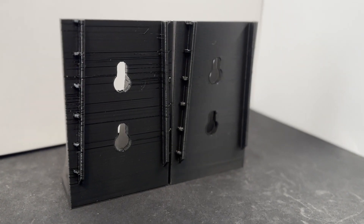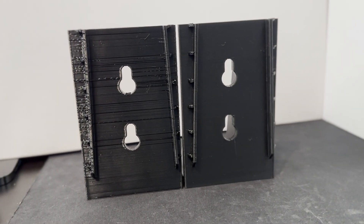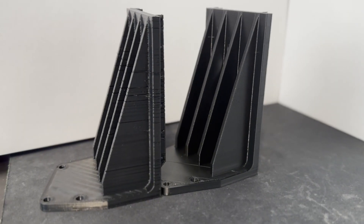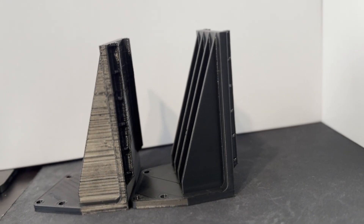I just woke up, took a look at the print, and this looks amazing. The print quality has improved significantly — all of those little lines and imperfections have gone away. We can call this officially solved. The extruder gear was bad on my Ender 3 V2, and it was a super easy fix to put a new one on.